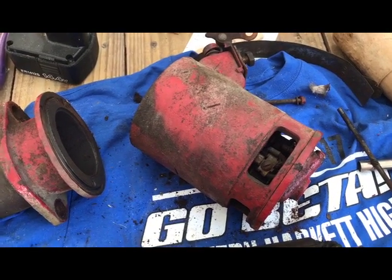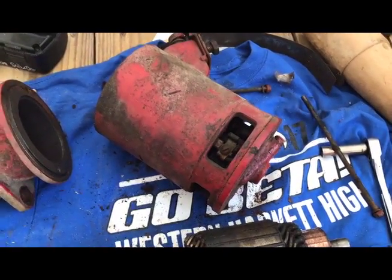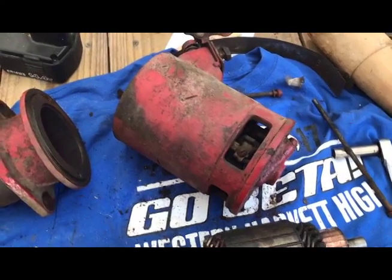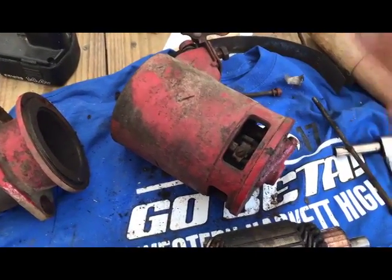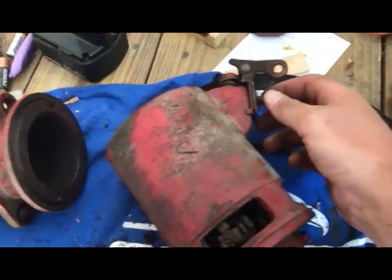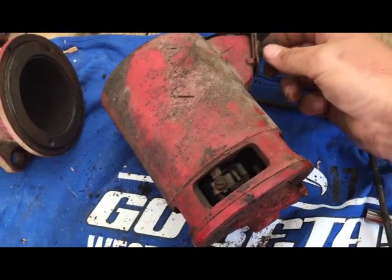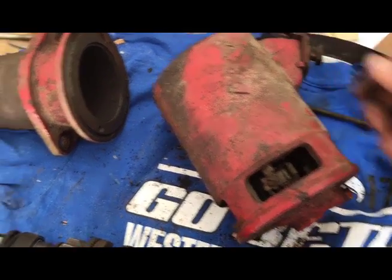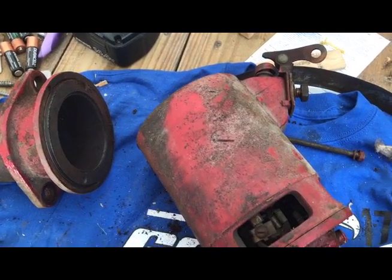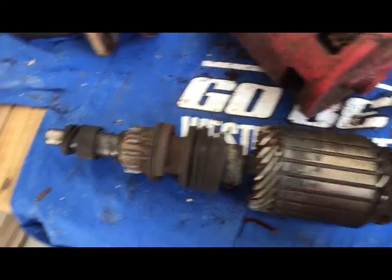I put it in fourth gear and rocked the tire and watched the fan — nothing would move. So I said, let me just start with taking the starter off, because when it engaged and then stopped... so I pulled those two bolts out, pulled the battery cables, pulled the bolts out, took this out and it was locked up. Then I shook it a little bit and it started spinning again, then turned it over and it locked up again.